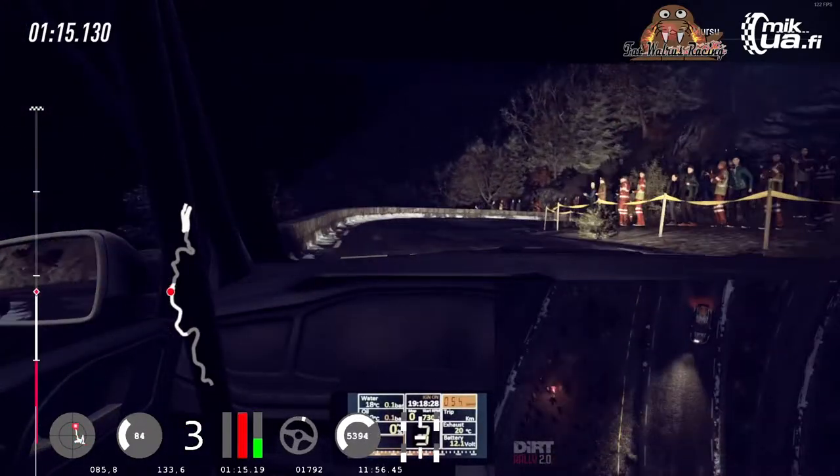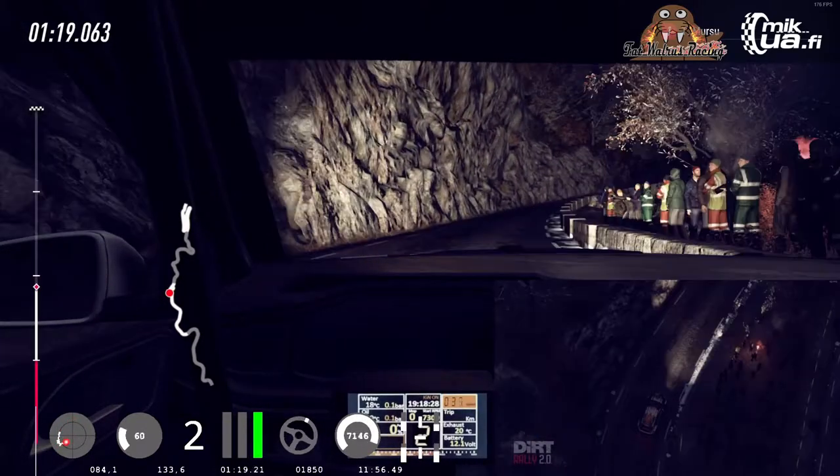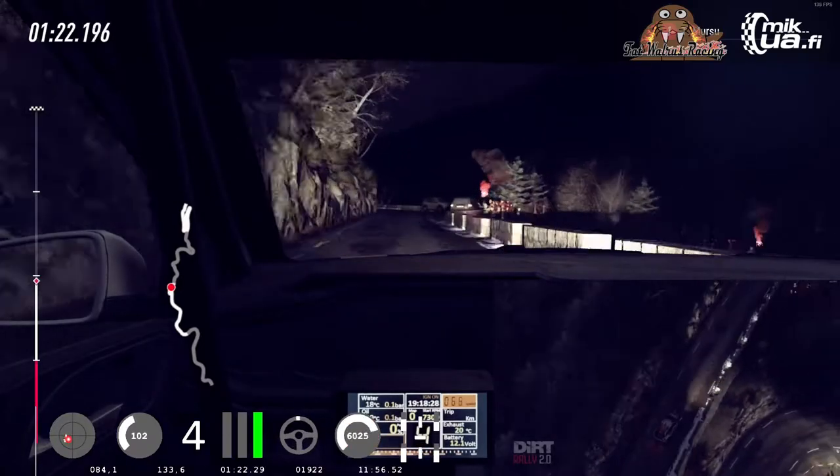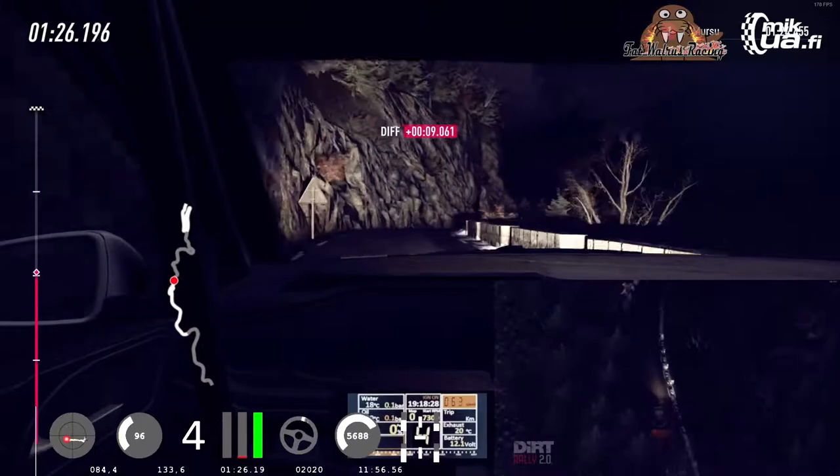Opens, 6 long. 30. 4 left tightens, 30. 4 right tightens into 3 left long. Crest, 100.